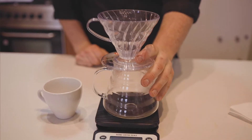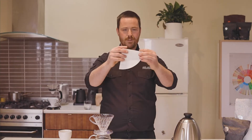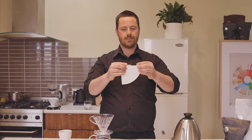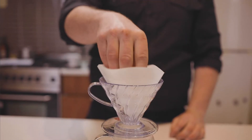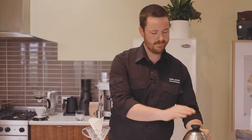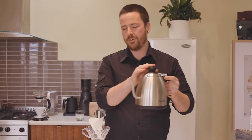Once that's done, put your pour over kit on top of the scale and fold your paper filter. You want to do that once and then once again. Lightly sit that in your kit and rinse it with some hot water.